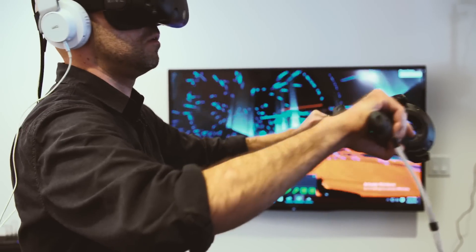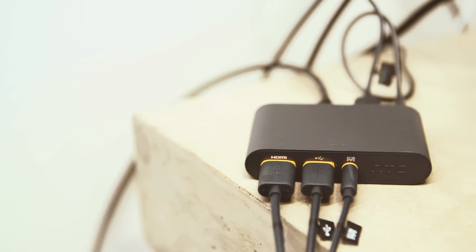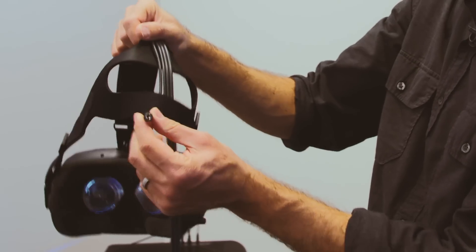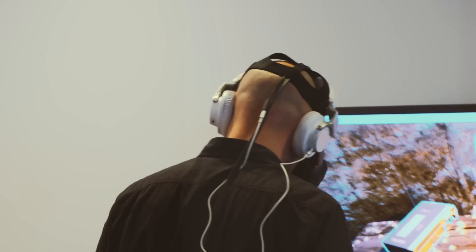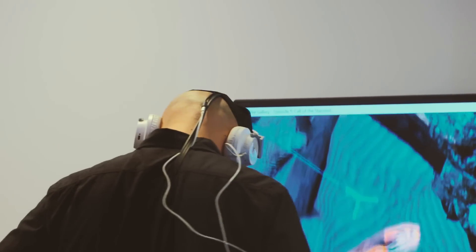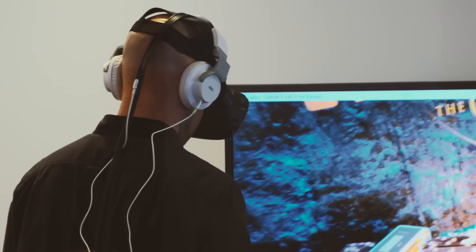Each of those lighthouse base stations plugs in, your PC obviously plugs in, and then there's a link box that plugs in. There's also an RCA jack going down in that little nest of cables down your back, and that's to let you plug in whatever headphones you have. There's no integrated audio on the Vive like there is with the Rift, which is either a pro or con depending on what side of that audio debate you fall on.